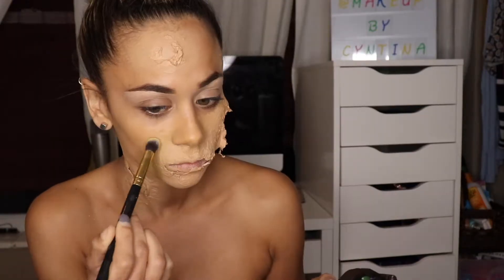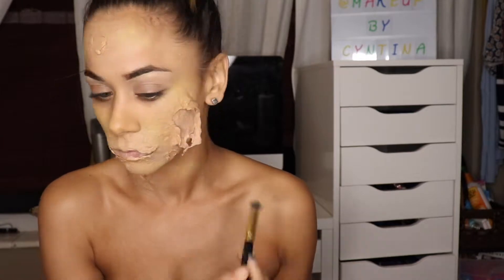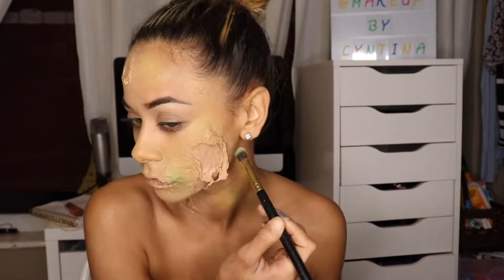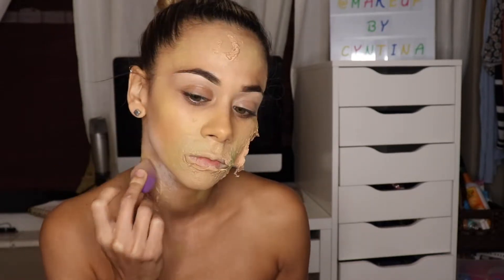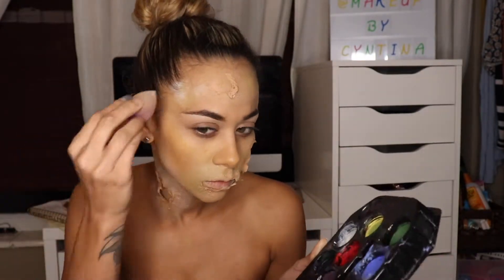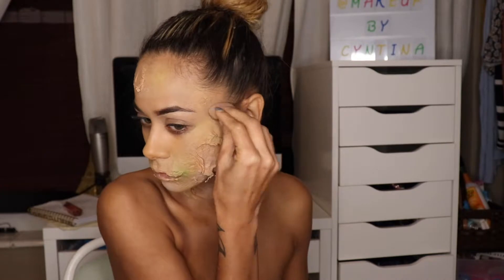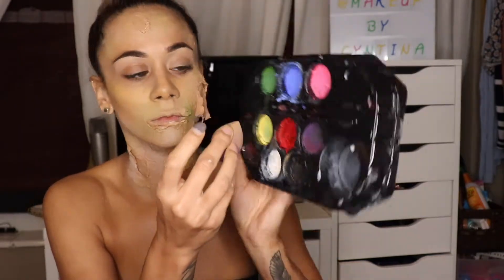With some Snazaroo face paint I'm using the yellow and stippling it onto my skin — this helps give that dead look. I went in with the green from the palette, spraying my brush with a little water so it's not too watery and blends perfectly. With a beauty sponge that already has some concealer on it, I mixed in some white, which gave me a pale skin vibe, and I built that color up all over my face. Then I mixed my foundation with Snazaroo black paint and stippled it on my temples and down the bridge of my nose to add depth.